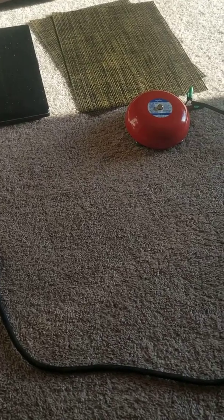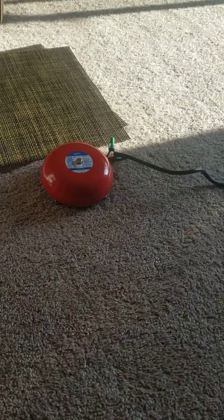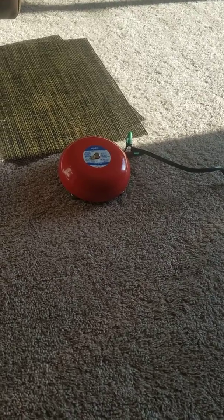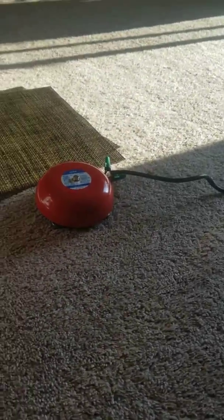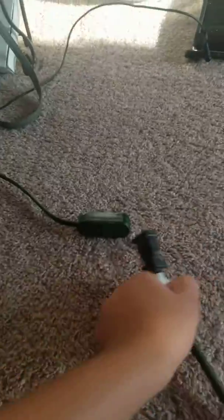Hello guys, this is Gavin the Fire Alarm Guy. Today I'm testing my Elmsico Fire Alarm Bell. Right now I have ear protection, and this thing is going to be loud. So we're going to go ahead and plug it in.